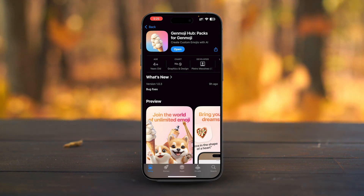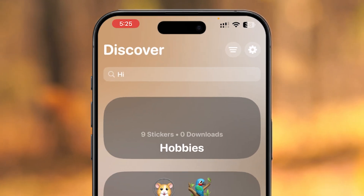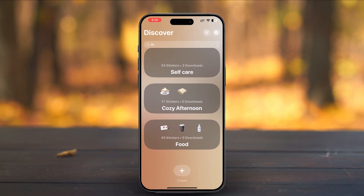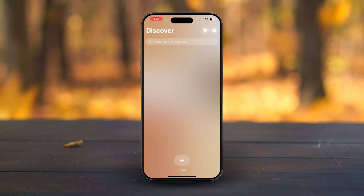Yes, even if it's an older model. Once you download and open the app, you'll see a variety of pre-made Genmoji packs ready to use. You can filter them to find exactly what you're looking for, search by keywords, or even create your own custom Genmoji.